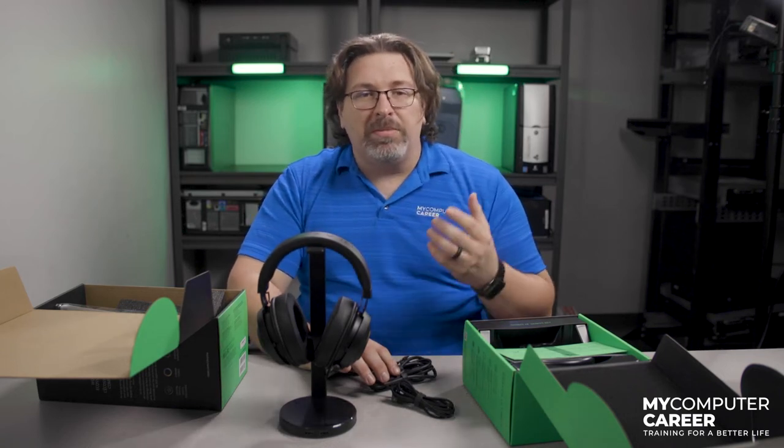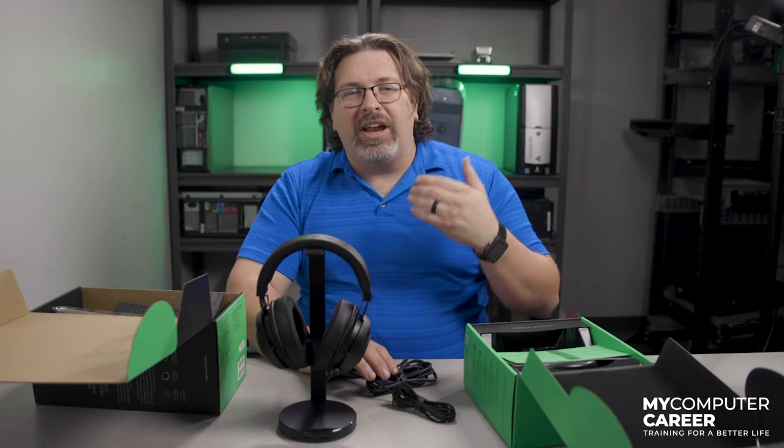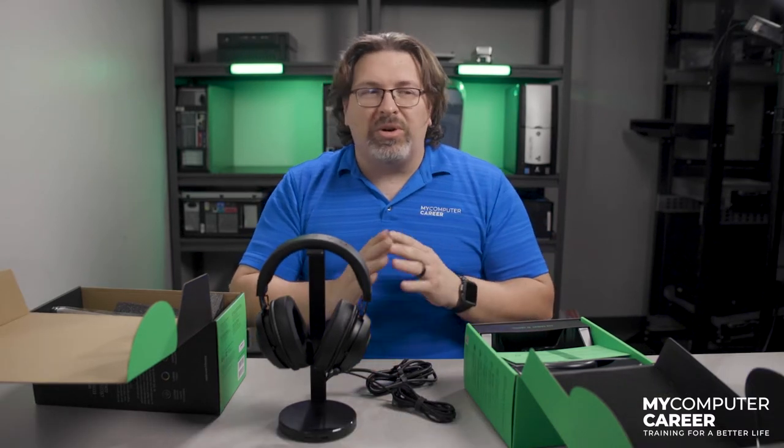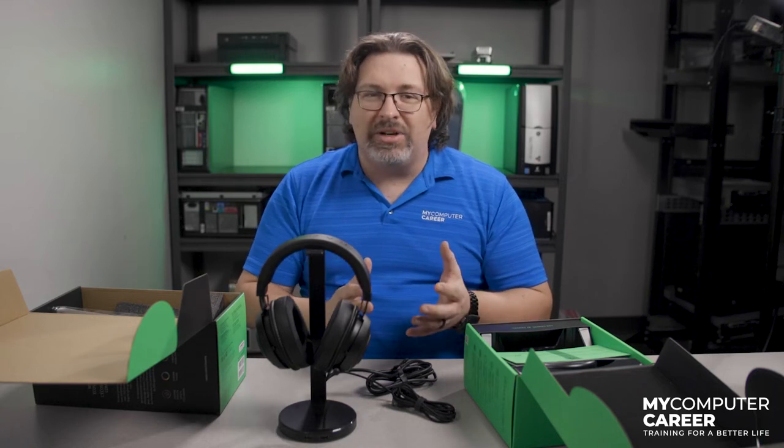Side tone is an interesting feature. Coming from the world of video production, side tone is the amount you can hear yourself in your headset. I love being able to hear myself — not just because I'm a narcissist, but because it's confirmation that my microphone is on. Side tone is one of those things you either love or hate, and you'll have to decide that for yourself. Personally, I love being able to hear myself.